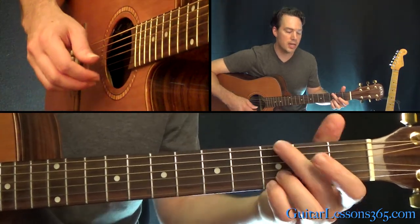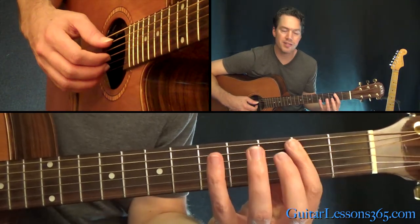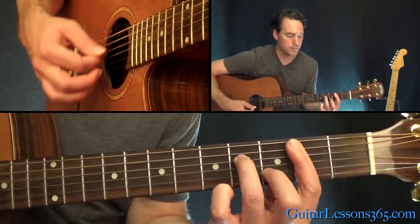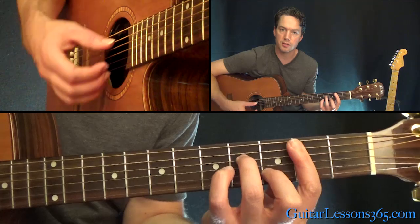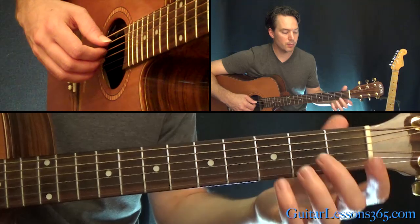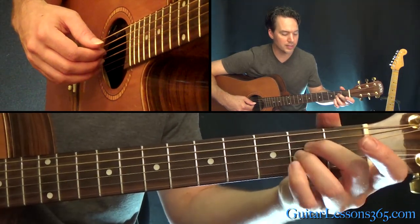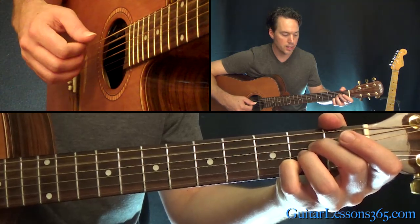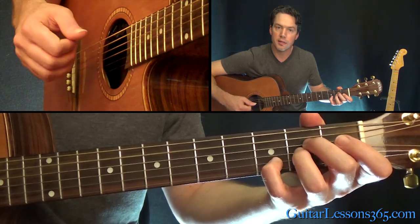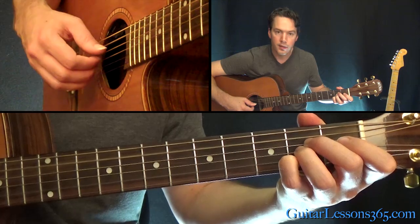Now you get that last G and then jump to a B minor 7 — there's a bar at the 2nd fret, 4th fret on the D, 3rd fret on the B string, strum 5 strings. Then an E minor. Basically what you want to do here is just hit the open A string, then grab an A sus 4 chord — that's an A major chord but you move your little finger up 1 fret to the 3rd fret on the B. Hit that chord, then back to the A, and then we're back.